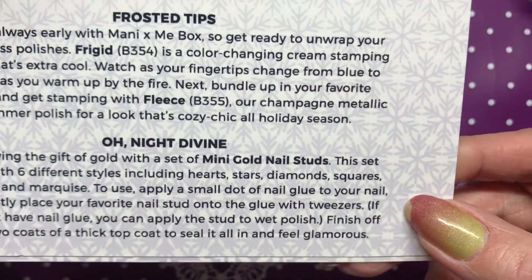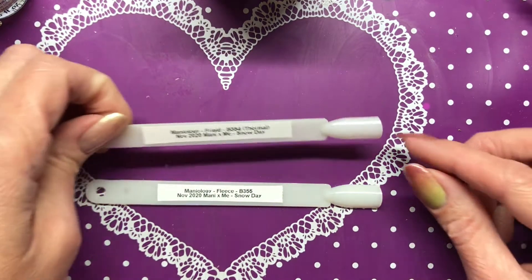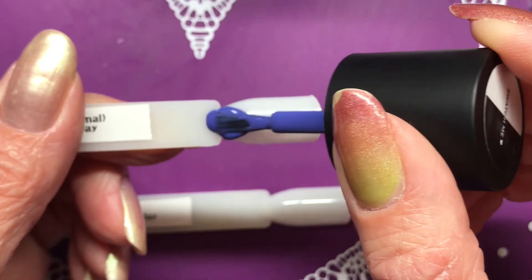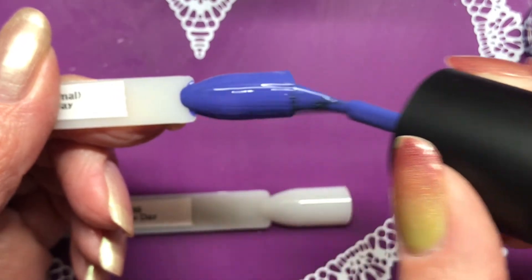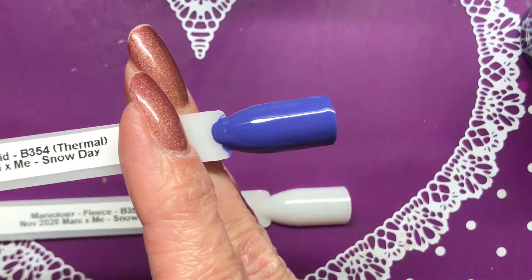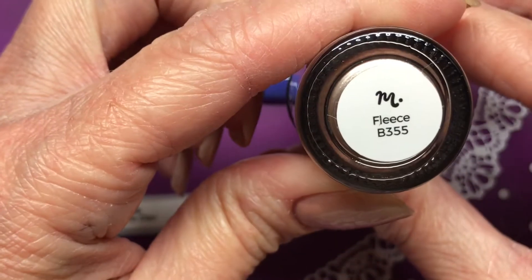I already have a couple of swatch sticks so I can swatch these colors. Let's get zoomed in - the first one is going to be Frigid. They really should be opaque enough to get you through one coat. And that is Frigid, the thermal.